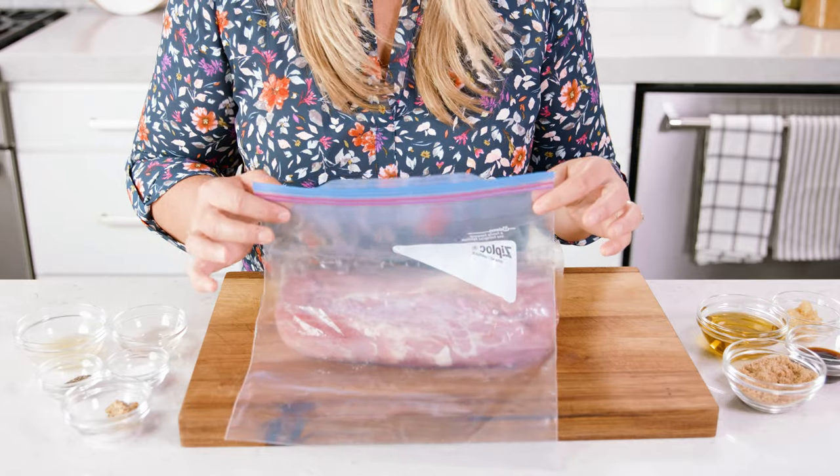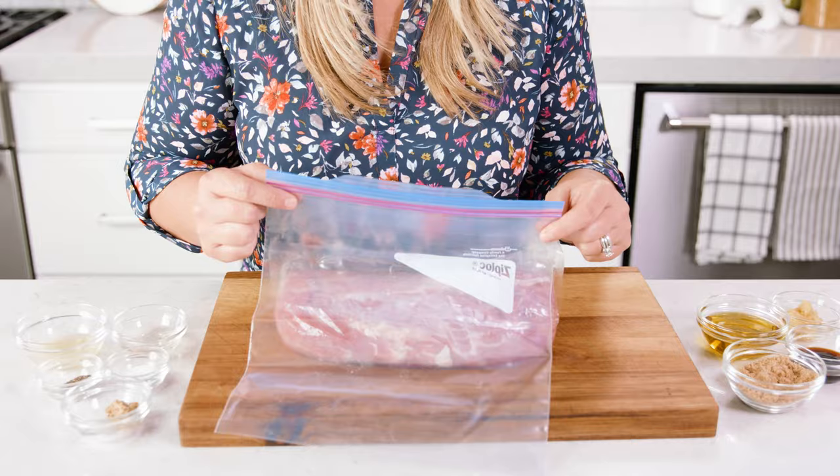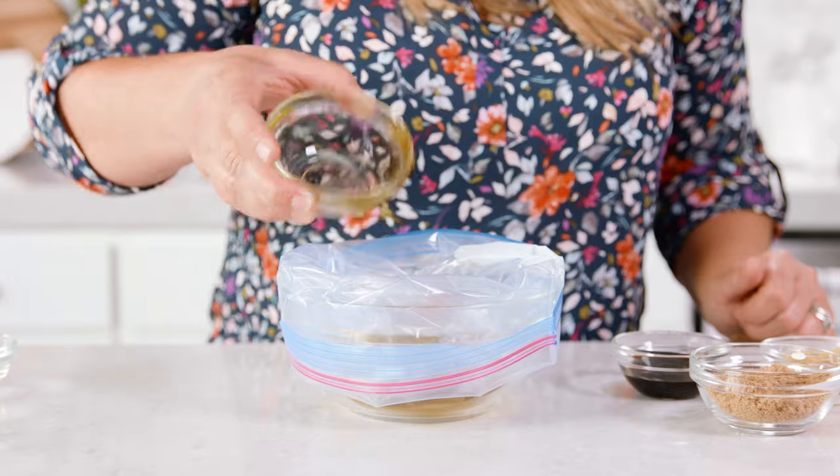Using either a container or a ziplock bag, we're gonna add all of our ingredients together to get that marinade started. The first ingredient is 1¼ cup of olive oil, or really any healthy fat that you prefer. Now a pork tenderloin is considered an extra lean cut, so adding in this healthy fat is going to enhance and carry on these delicious flavors.